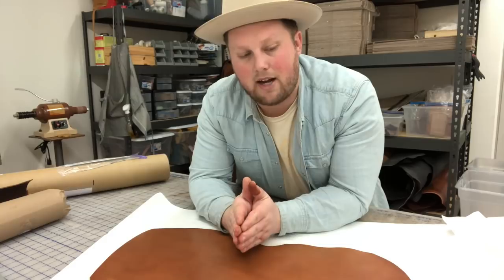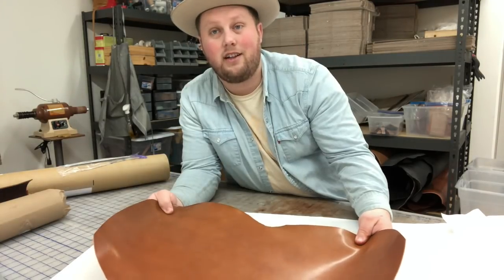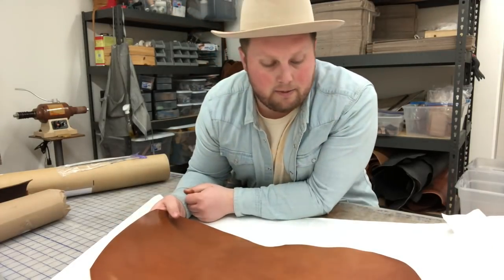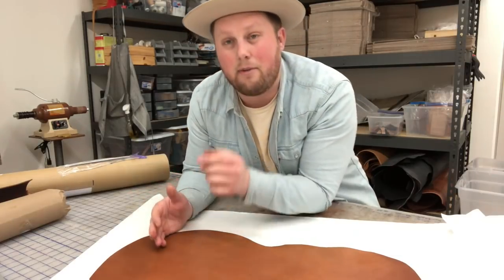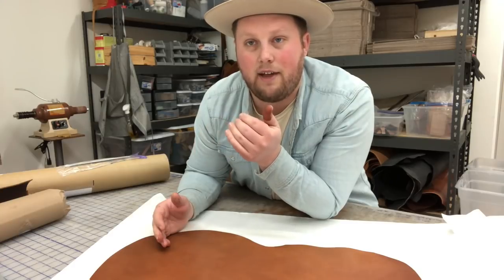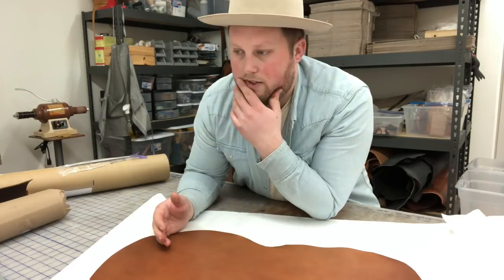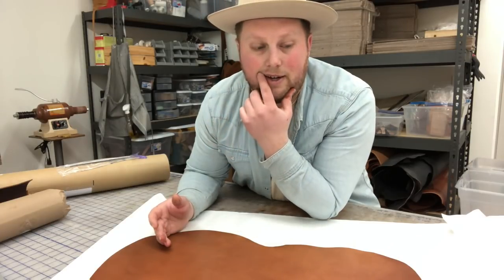I might be able to get a couple wallets out of this one shell — I'm really excited to make them, but that's going to be in a different video. This is just an unboxing reaction video. When I make the wallets I'll probably do it on camera, but that's for another time. I'm excited to have it, it's beautiful. I'm gonna put Shell Cordovan's link down in the description — it's an Italian supplier and the shipping time was actually surprisingly fast for being overseas.